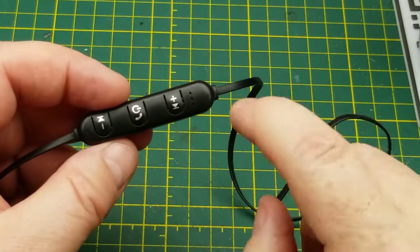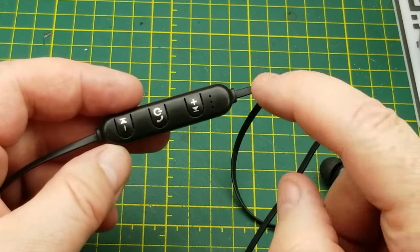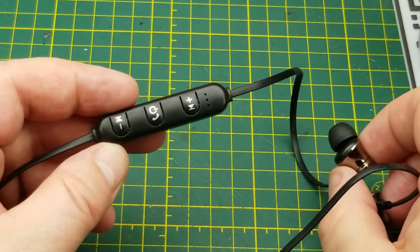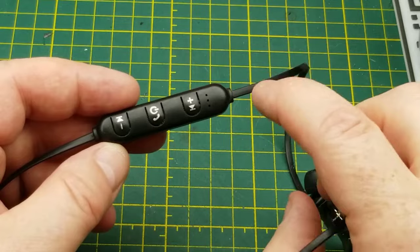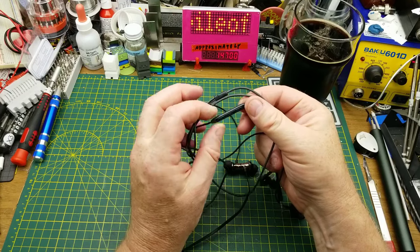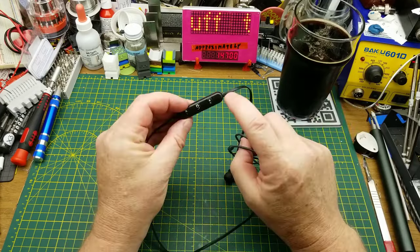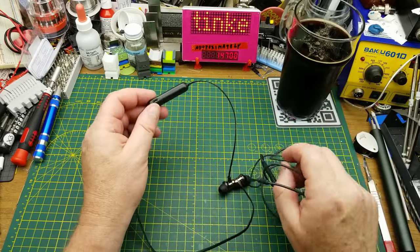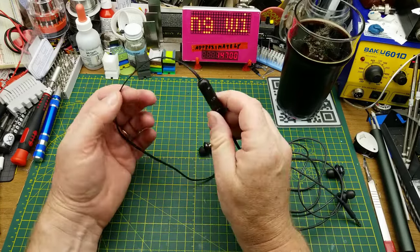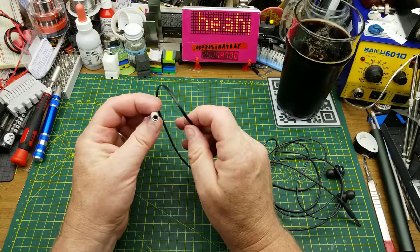I want to modify this and put an actual 3.5mm jack on it and chop these off so that I can use a better pair of earbuds. The microphone is in there but I don't really want this for telephone use — I just want to use it to listen to podcasts while I'm out walking. So I'm not going to stress about moving the microphone; I just want to do a nice, simple earbudectomy and transplant in a female TRSS 3.5mm jack.